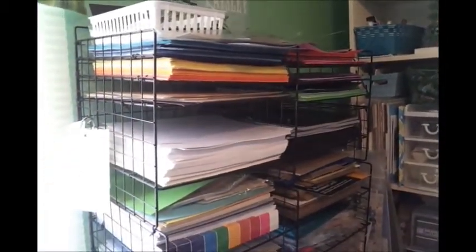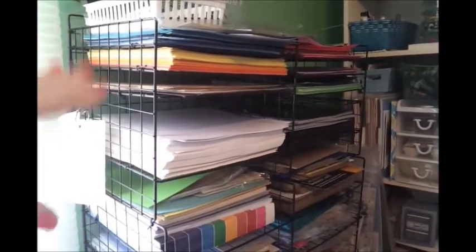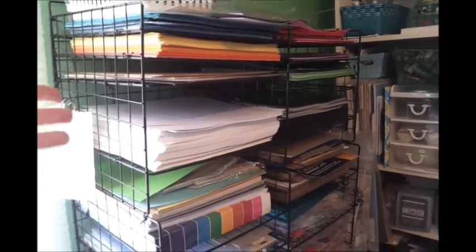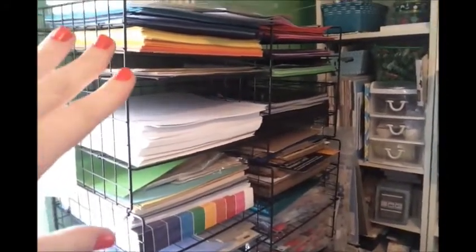This is just generic cardstock — different companies thrown all together. It's stuff from Walmart, different single sheets I'd pick up at Hobby Lobby, AC Moore, Michaels, or Joann's. Just generic cardstock.